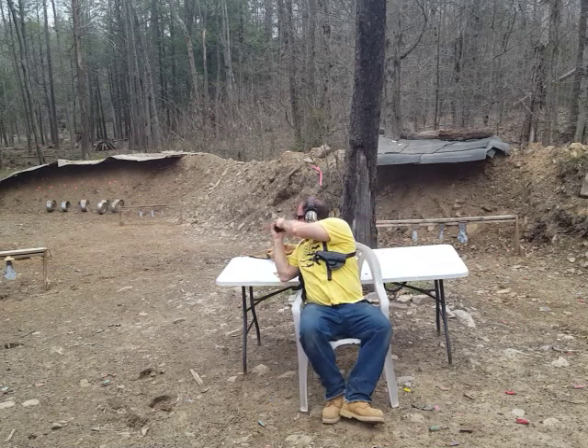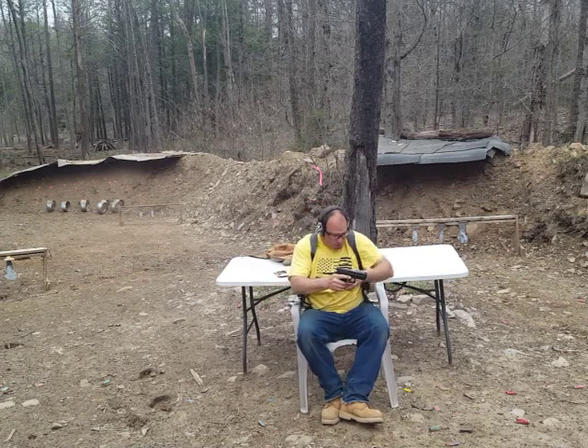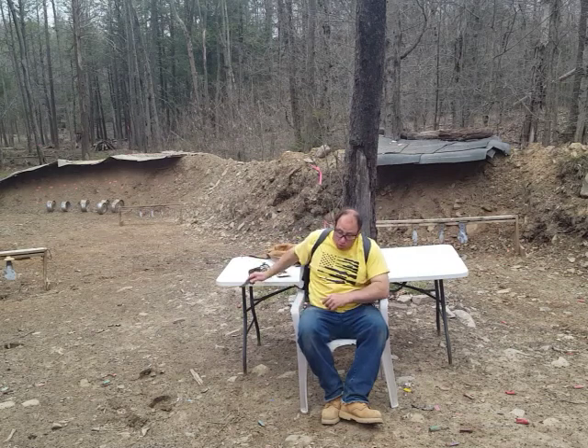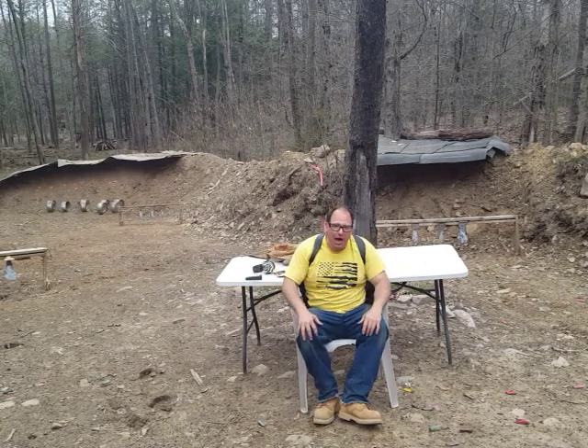One more thing about defending yourself from inside a vehicle: if you're being attacked from the outside, use your car to get away first. Your car is a much more powerful weapon than a pistol. You can drive away or drive through people who are trying to kill you. That's your first option. If you're boxed in and have to shoot from inside the vehicle, a lot of people concern themselves with trying to shoot out the window or getting outside the car.